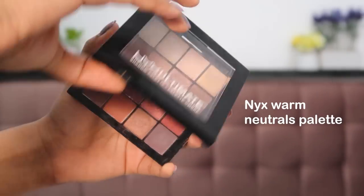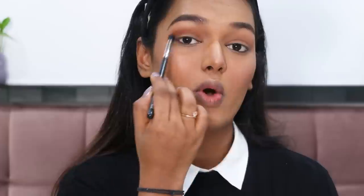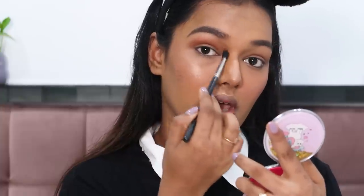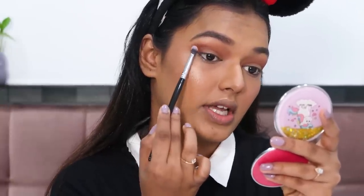For eyeshadow I'm taking the NYX Warm Neutrals Eyeshadow Palette — a great neutral palette with a good mix of mattes and shimmers. I start with a brown muddy-toned shade using a one-to-two brush, laying it in my crease over the bronzer as a transition shade. Then I take a darker shade from the palette and place it on my outer corners next to the lash line, buffing it into that area.